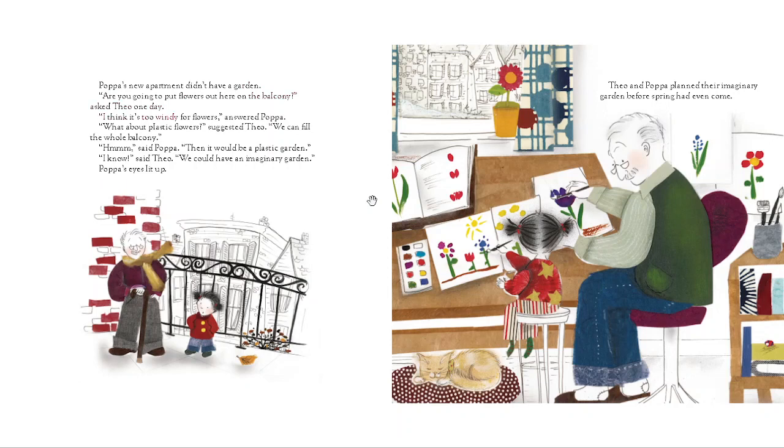"I think it's too windy for flowers," answered Papa. "What about plastic flowers?" suggested Theo. "We can fill the whole balcony." "Hmm," said Papa, "then it would be a plastic garden." "I know," said Theo, "we could have an imaginary garden." Papa's eyes lit up.